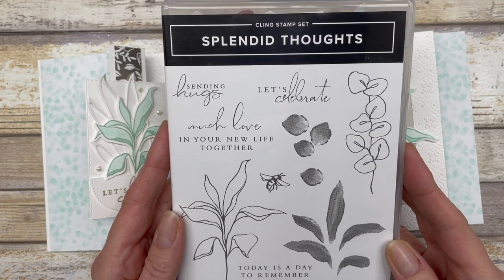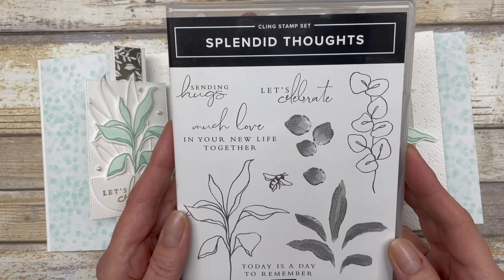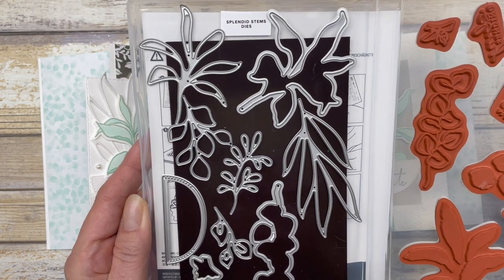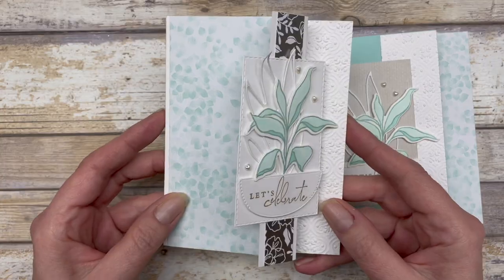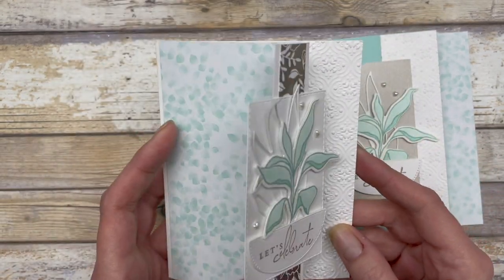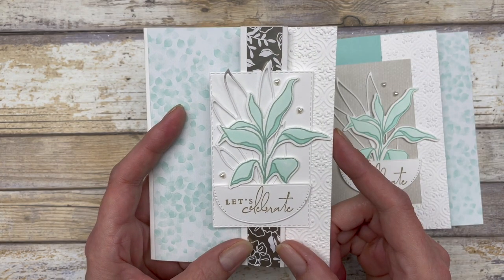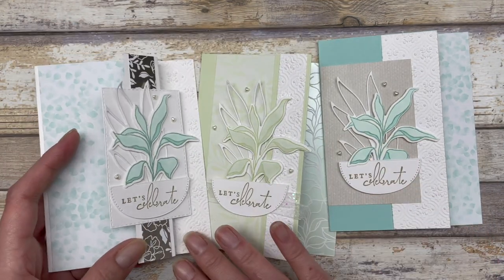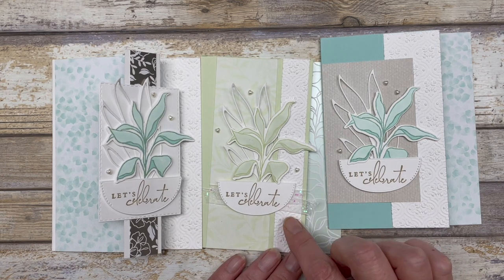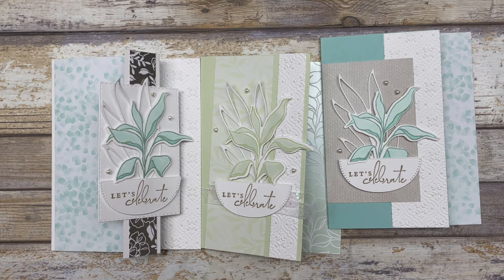The cards in this video feature the Splendid Thoughts stamp set from Stampin' Up. I also used a variety of the Splendid Stems dies to do some decorating on my cards. So this is what the fun fold looks like — it's just a very simple basic fun fold. We're going to create this little one inch section here, and then I'm going to show you how to play around with that little one inch section to create two additional cards. All right, let's get started.